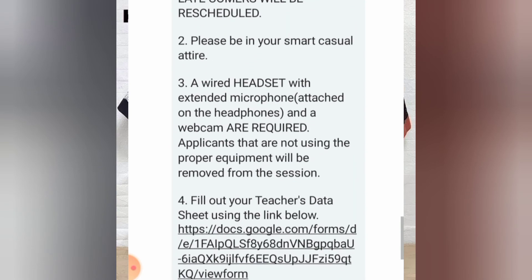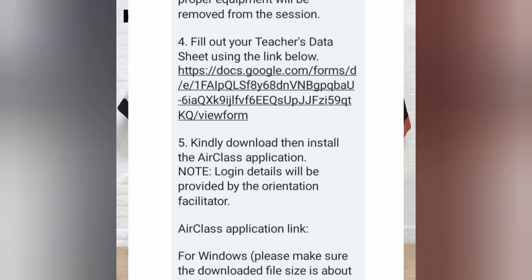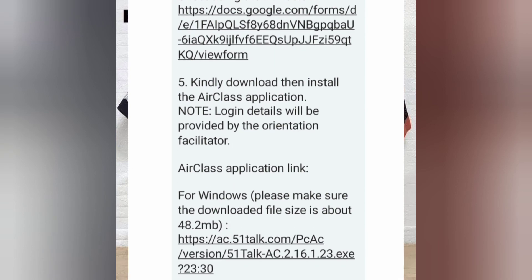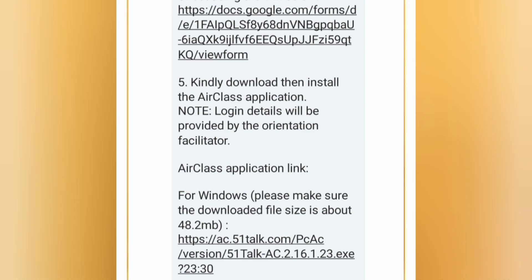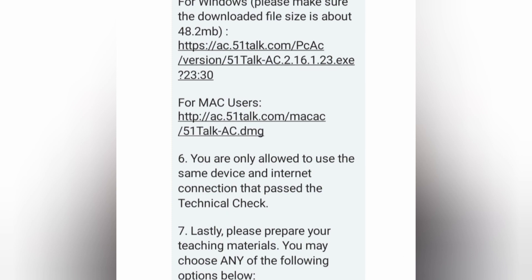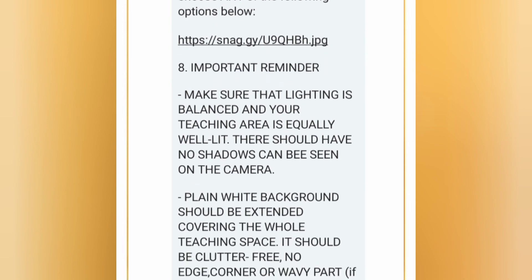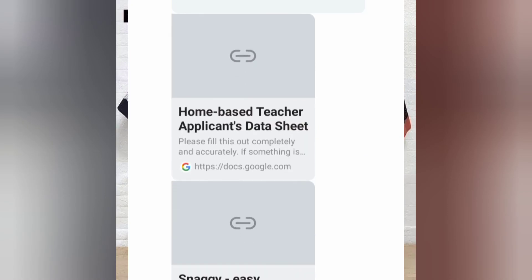At last, they'll tell you to fill out your teacher's data sheet using the link they provide — just click it and fill it in. Next, they'll give a link for Air Class, the classroom app for 5 on Top — install it on your laptop. For Mac users, there's a separate link below. That's the classroom of 5 on Top. That's everything — all done. Thank you very much again, partners.